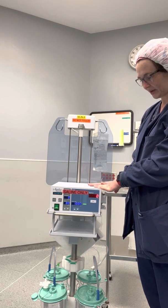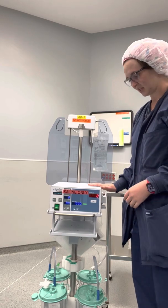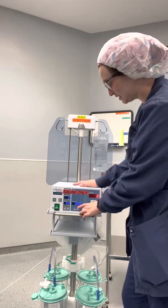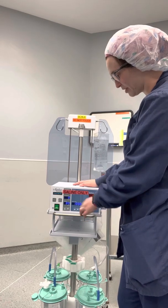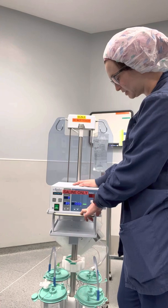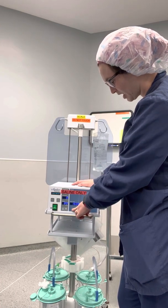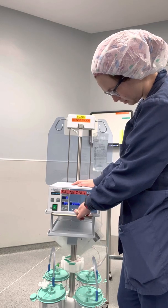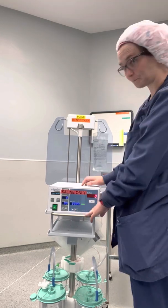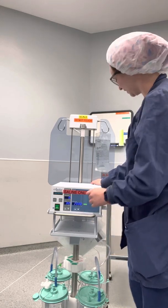The machine will go through its different processes to start up. From here, once you're operating, you can set your intrauterine pressure and you can set your deficit limit. We're going to set our deficit limit to 2,000.